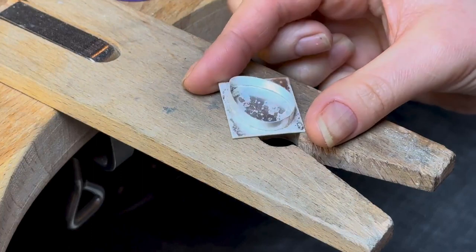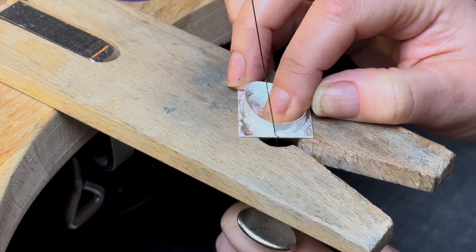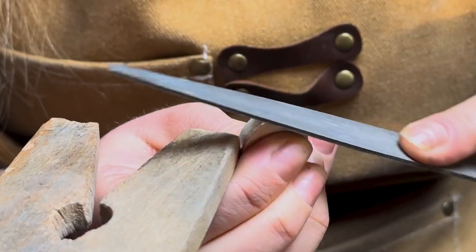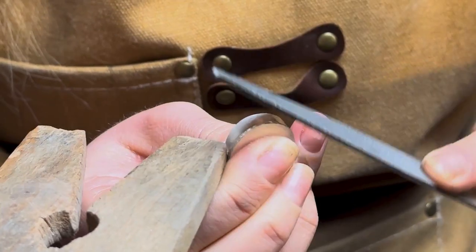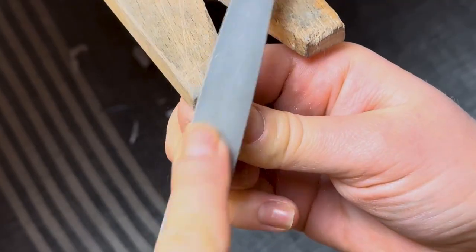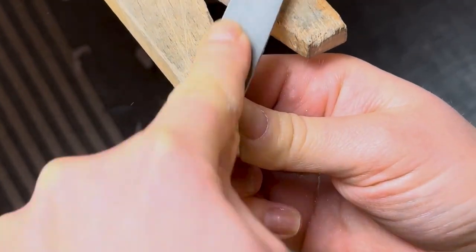Now for the tricky bit — the sawing. The aim is to saw as close to your setting as possible without sawing through your bezel strip. Take it slowly and don't worry if there's a border of silver around the edge; we'll file it back afterwards. Once you've sawed out your setting, file any excess silver sheet down using a flat file, following the curve of your setting. Be careful not to over-file the thin walls of your bezel strip. File until the wall of your setting is completely flat and you can't see the silver backplate from the bezel strip sides.